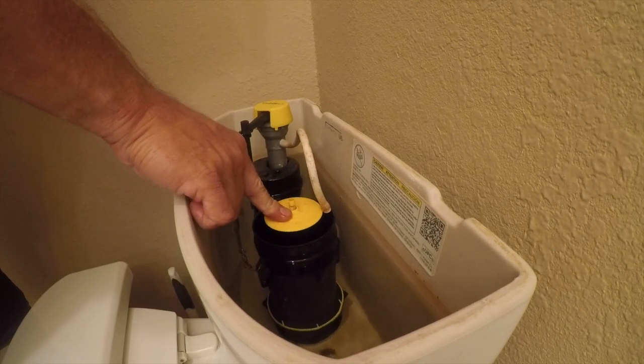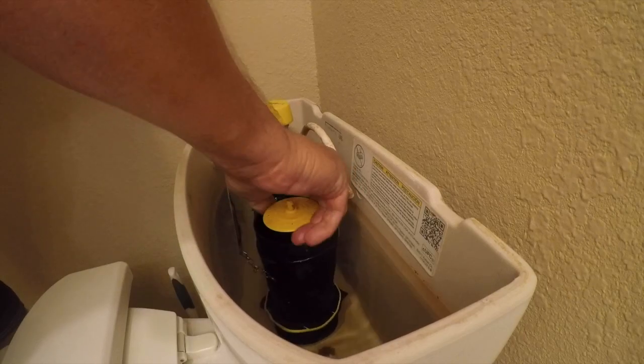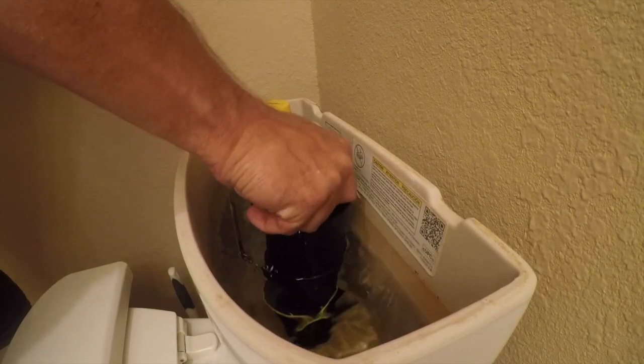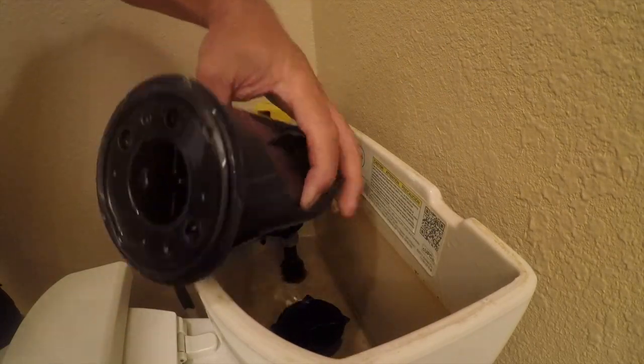Take this yellow thing and twist it counterclockwise until it snaps. It's going to sound like you're breaking it — that's okay. Then just grab that and pull it off.